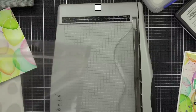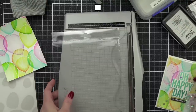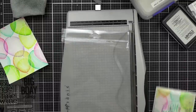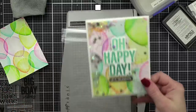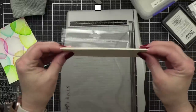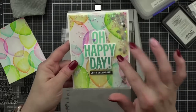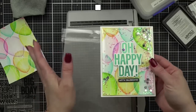We all have loads of packaging from stamps, dies, and stencils — all the good stuff we buy. If you're like me you probably store your products in the sleeves or take them out of the packaging. I keep the packaging because they make fantastic flat shakers! The great thing about flat shakers versus foam shakers is look at the profile — so much easier to ship in the mail.